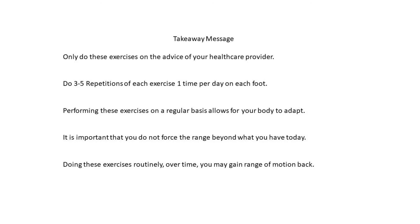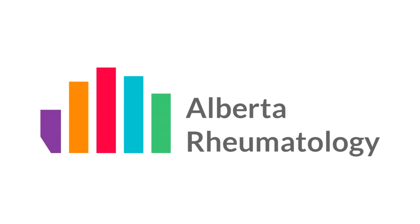Only do these exercises on the advice of your healthcare provider. Do three to five repetitions of each exercise one time per day on each foot. Performing these exercises on a regular basis allows for your body to adapt. It is important that you do not force the range beyond what you have today. Doing these exercises routinely, over time, you may gain range of motion back.